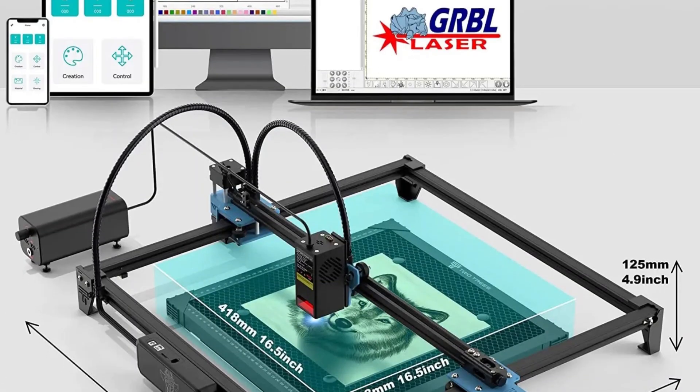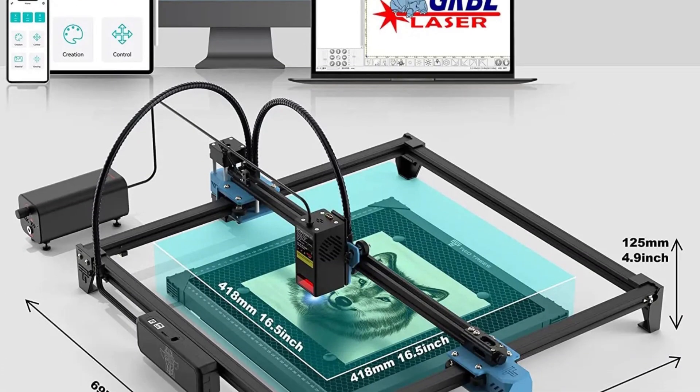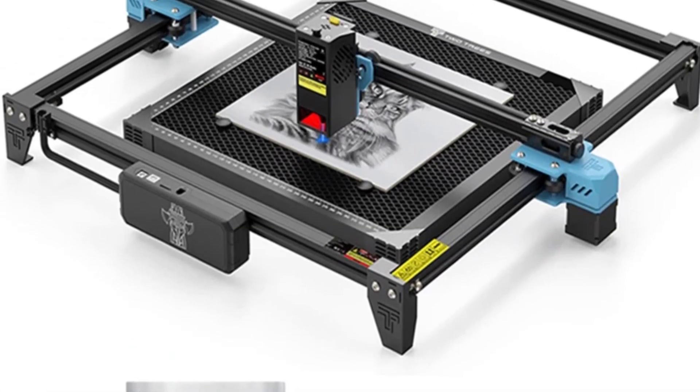Despite this, the Tets 20 Pro offers excellent precision, ease of use, and broad material compatibility, making it a top pick for diverse DIY applications.